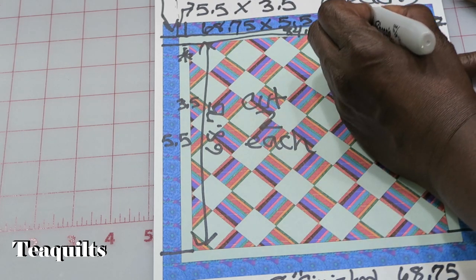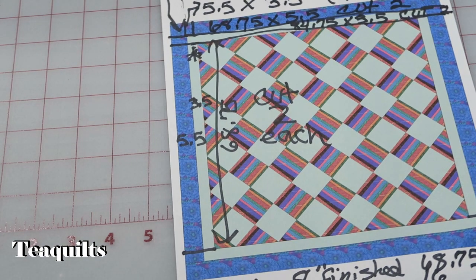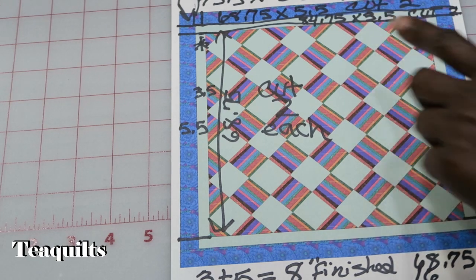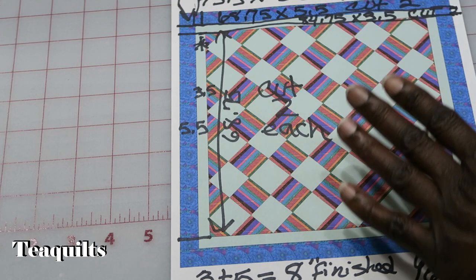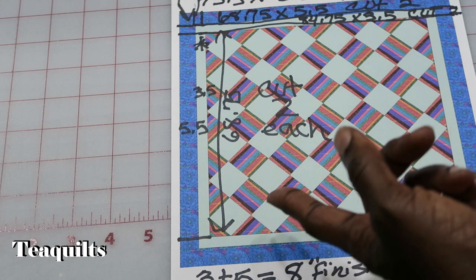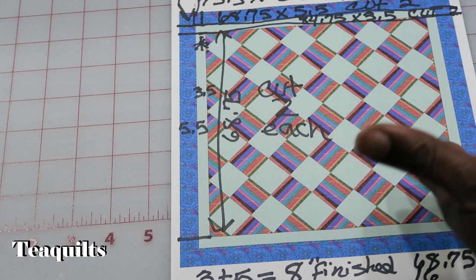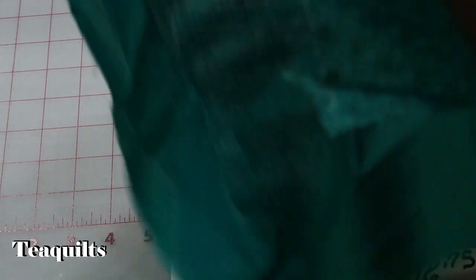So I'm going to go ahead and cut these pieces and I am going to come back with my cut pieces and show you how we're going to assemble this quilt top. For right now I know everything that I need to cut. When I have my fabric out, if I don't have a fabric piece long enough to cut what I need, then I'm going to go ahead and sew pieces together so that I can get the lengths that I need. But I also like to cut my borders on the lengthwise of fabric.